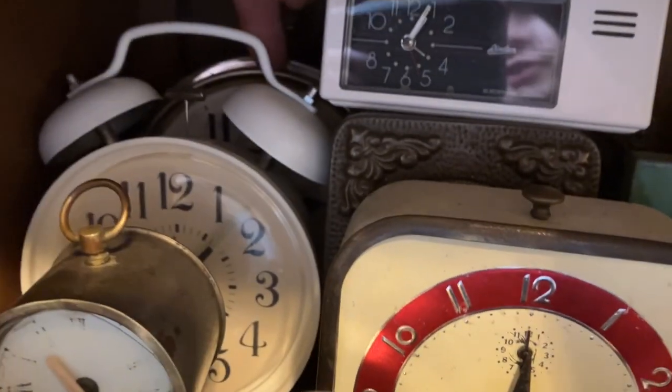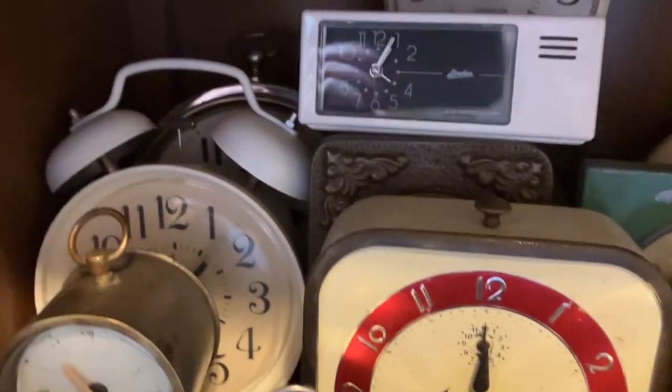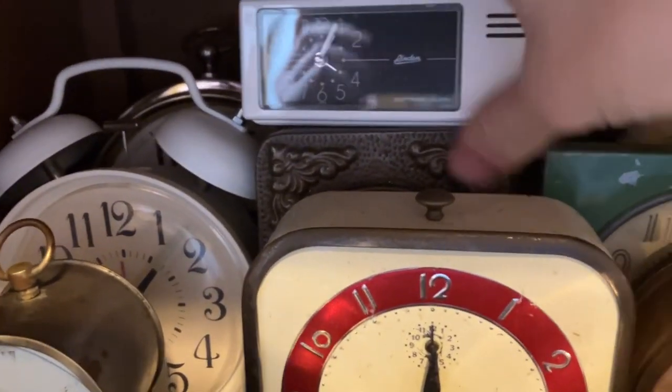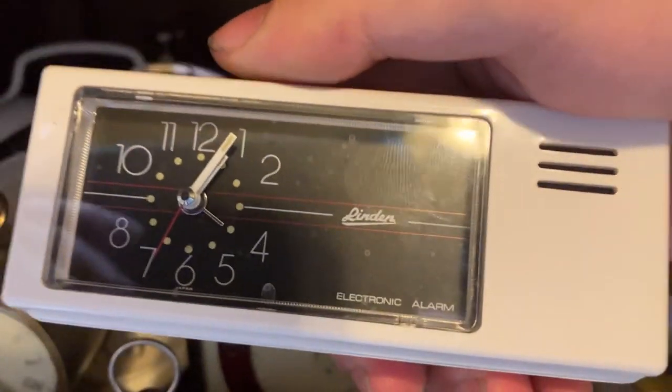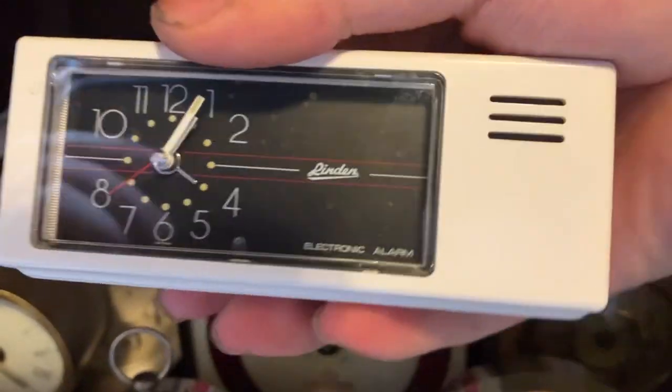That back there is a Big Ben Style 1A. That's a Linden Tiny Time — I'll move that out of the way. Here it is: the Linden Tiny Time. I did a video on this one — it's a little electromechanical clock.